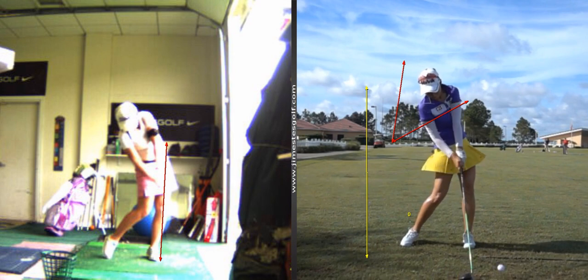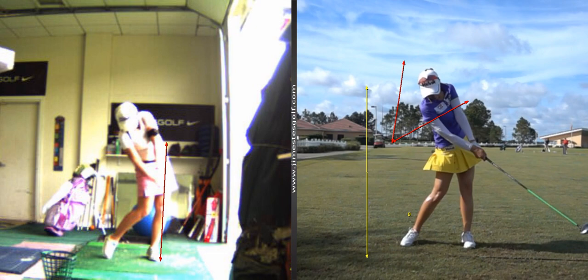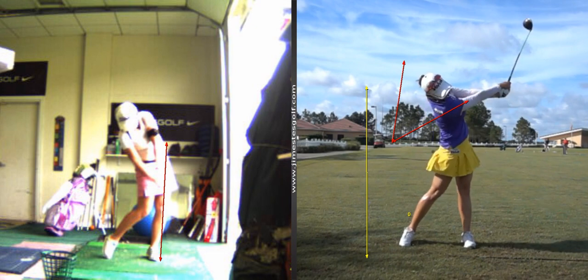See that lead leg's nice and straight when she's hitting the ball — that's also a power source. Alright, so I've said a lot of stuff, but I want you to mainly practice the step drill and keep your arms together. Those are the two main things we talked about in your swing.